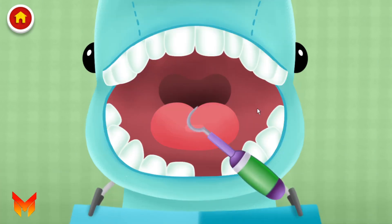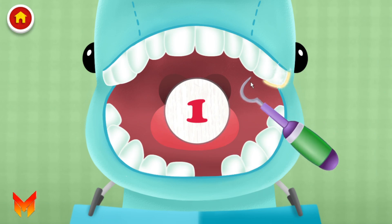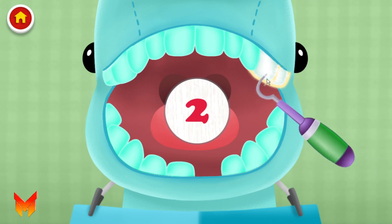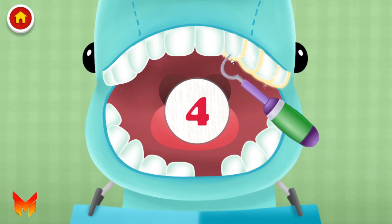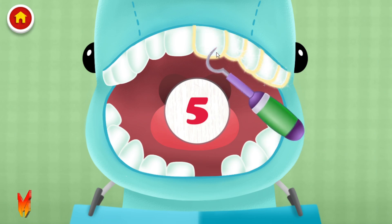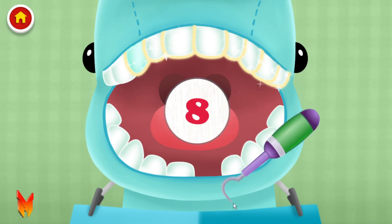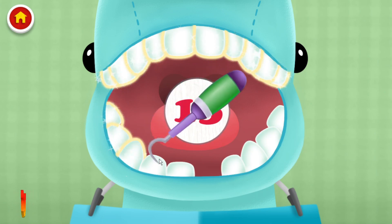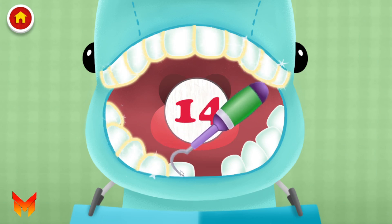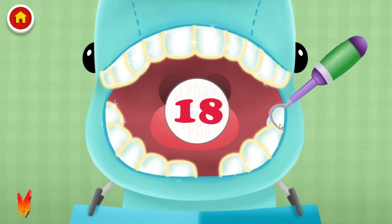Let's count the teeth together. One, two, three, four, five, six, seven, eight, ten, eleven, twelve, thirteen, fourteen, fifteen, sixteen, seventeen, eighteen, nineteen.